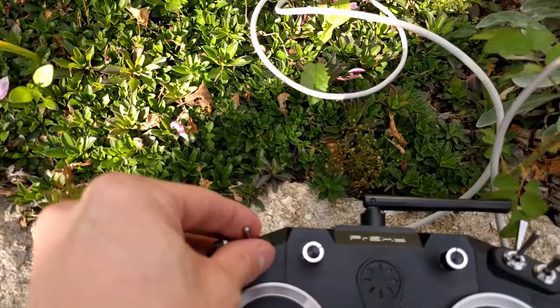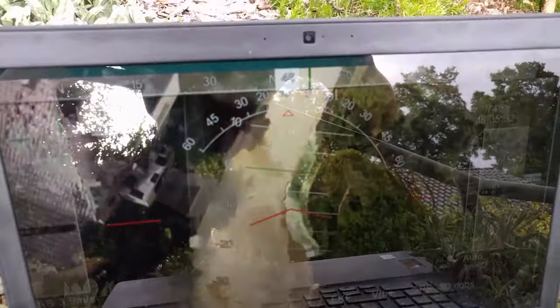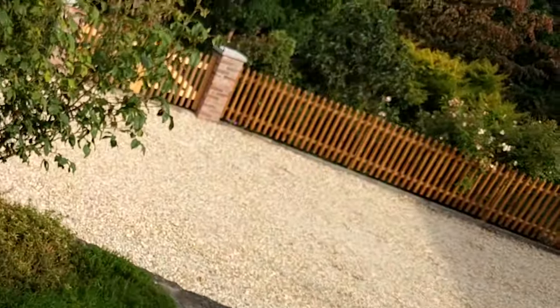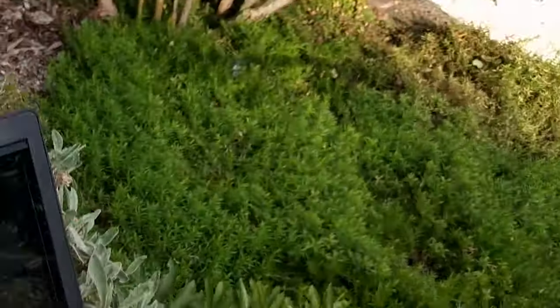After I got more confident in the controls and had more trust in my construction, I tried several successful flight tests. But on the last one, suddenly... I forgot to secure the prop nuts properly after putting them on, and this was my punishment. One prop nut got loose and the propeller flew off. With no differential thrust, the drone fell straight to the ground and reached about 50 km/h on impact.